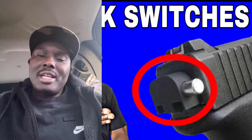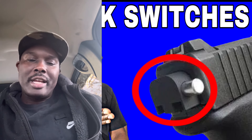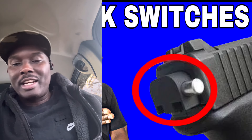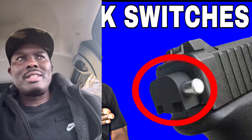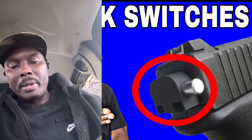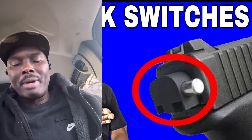So we're going to get into it. We're going to talk about a device that is pretty much in the streets. I'm seeing flooded headlines about this device, and it is attached to one of the most popular handguns in the world — and that is a Glock.